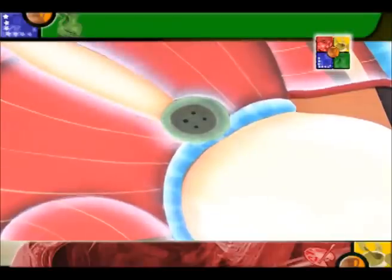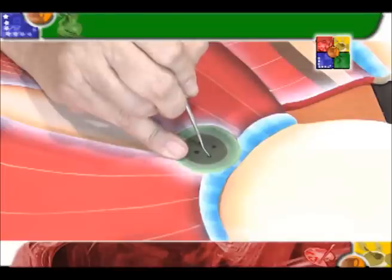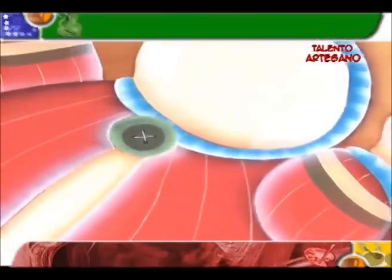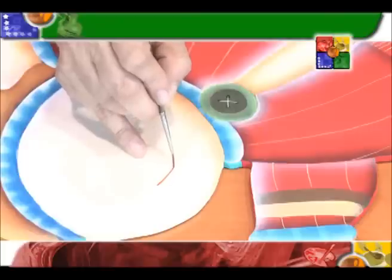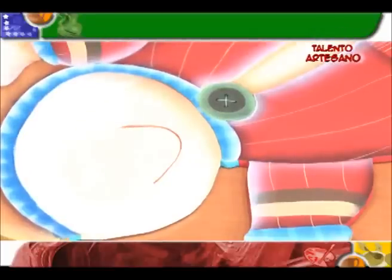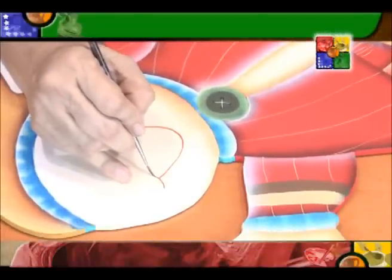Debemos dejar secar para hacer nuestro pespunte del botón. Lo lindo en pintura es que podemos hacer hasta costurita. Ya tenemos nuestro pespunte de nuestro botoncito; damos vueltas y ya hemos cosido. Este muñequito de nieve es un varoncito; por esa razón no podemos pintar esta boca grande, tenemos que pintarla pequeñita. Entonces le colocamos este colorcito, descargamos un poquito y hacemos una rayita de sonrisa.